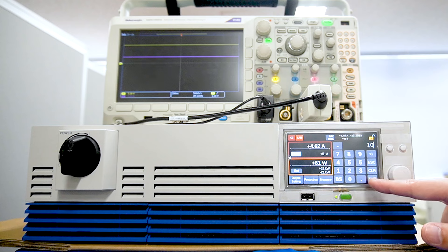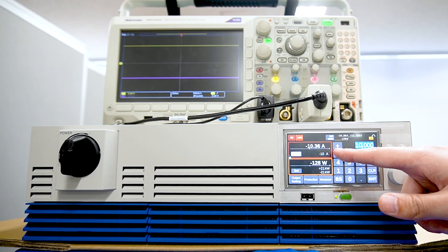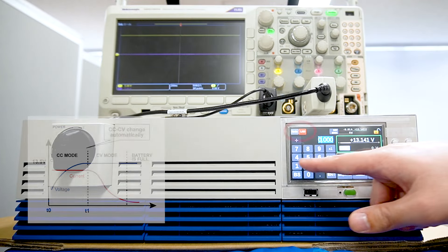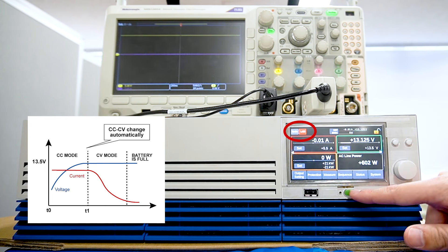Next, we set the current value. A positive current value charges the battery, and a negative current value discharges it. When the battery voltage reaches the set voltage in DCSIM, it is shifted to CV operation and can be CC-CV charged.